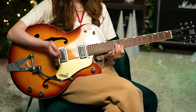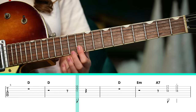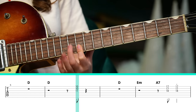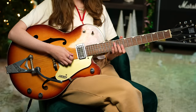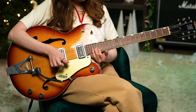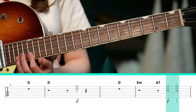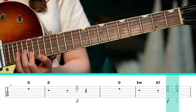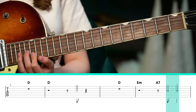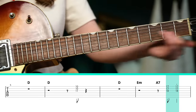That first shot is barring with the index finger on the 10th fret of the B string and high E string, putting my middle finger on the 11th fret of the G string. Then the next one: take the shape and move it all the way up so your index finger is on the 17th frets of the B and high E strings, and your middle finger is on the 18th fret of the G string. This time you play it twice before sliding down, picking down, up, and then sliding.